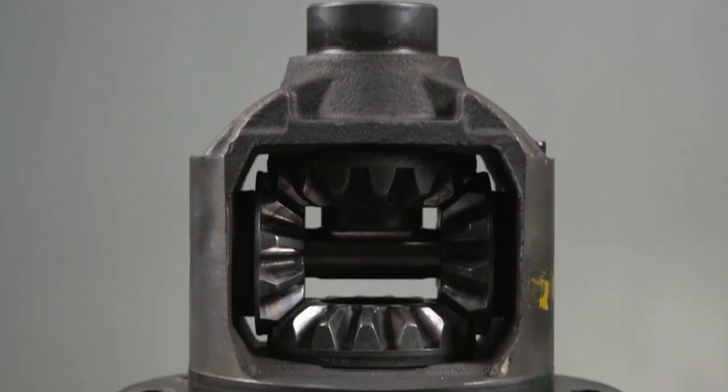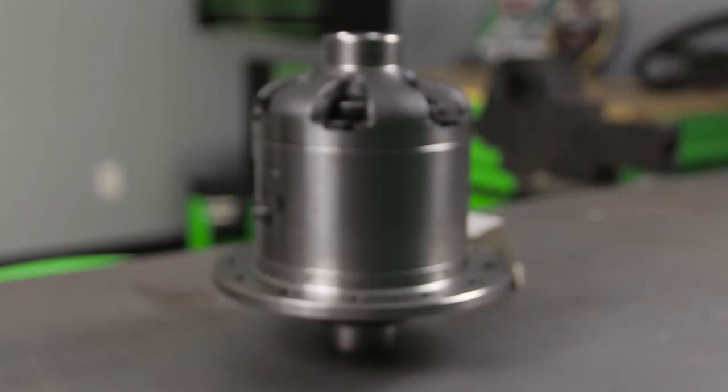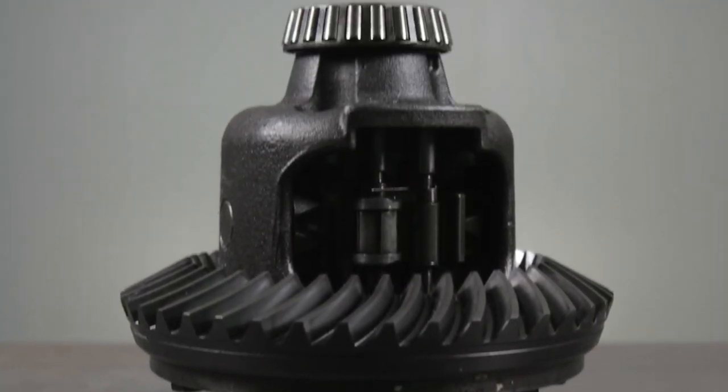What's up everybody? I'm Jeremy and we're going to be talking about everything from an open differential to a locking differential in this video, breaking down why you might want one or the other.